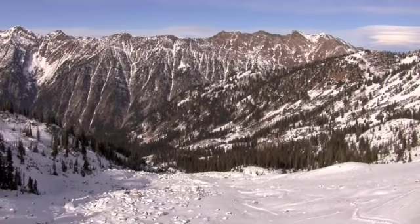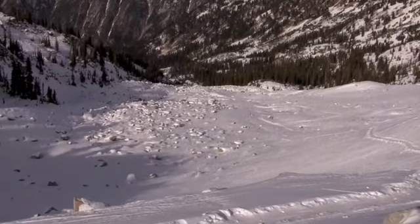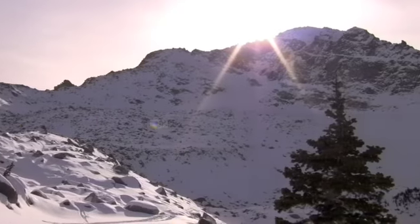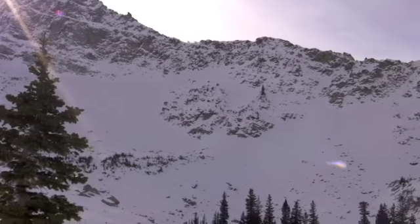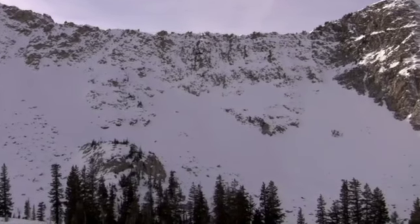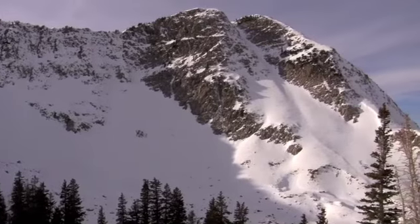On Sunday I went up to Upper White Pine in Little Cottonwood Canyon to have a look around before the storm came in. It's still pretty bony up there like a lot of places. South facing slopes have very little snow. But the upper bowl has fairly good coverage, still a little bit too bony for most folks. But I didn't even hit any rocks all day long, amazingly enough, so I was pretty careful.